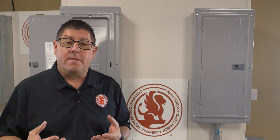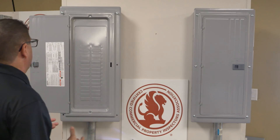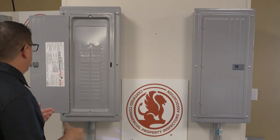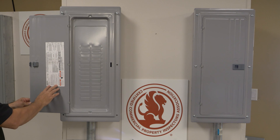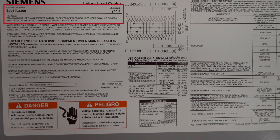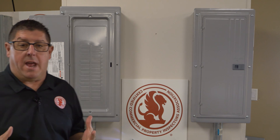In an electric panel, I will have a label plate. That label plate is a factory plate or a generic plate, depending on the type of panel. This is a pretty standard panel, so this is a generic plate. On this plate, I can see the voltage — this is a 100-amp, type 1 panel — and I can see that it's a three-phase, four-wire, 208/120-volt panel.